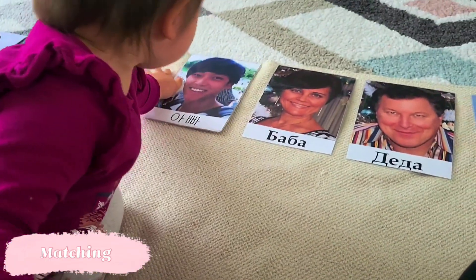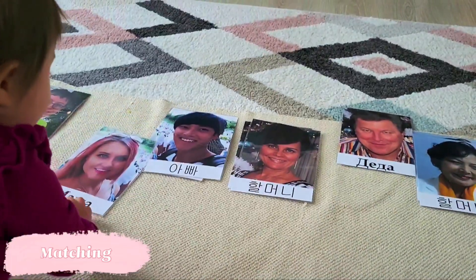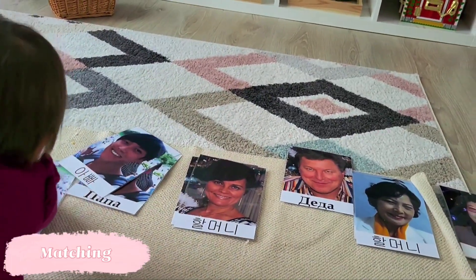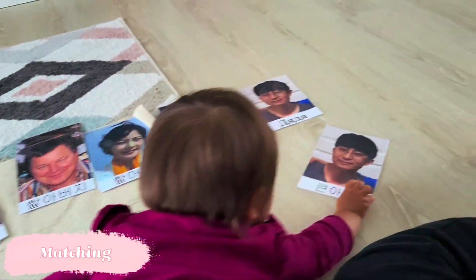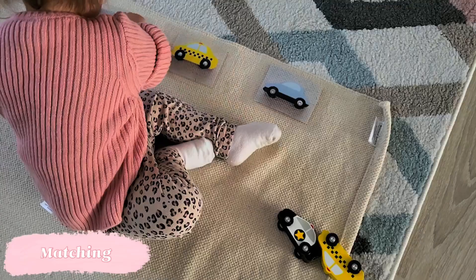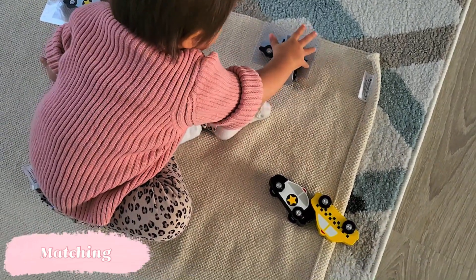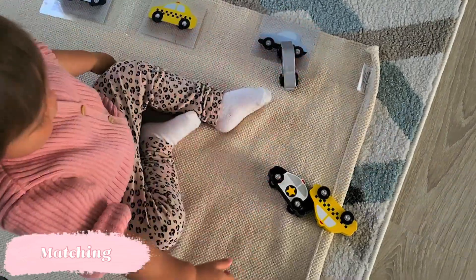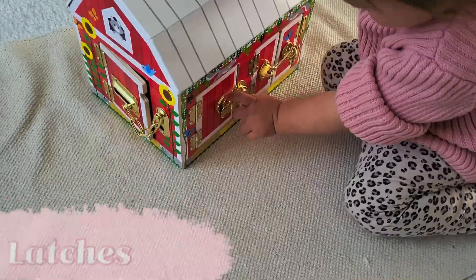We still have the family faces cards out. At this point we're working on matching — I knew Stella was ready when she started bringing me cards of the person we were FaceTiming. I lay all the cards out in a line and give her the other card to match. At this age, the classic way to match is an item to a picture card, and it's best for the picture to be of the exact item at the exact size, so when the child places the item on the picture, they cover it perfectly and can be sure they made the right match.